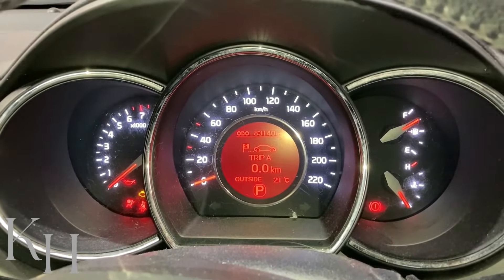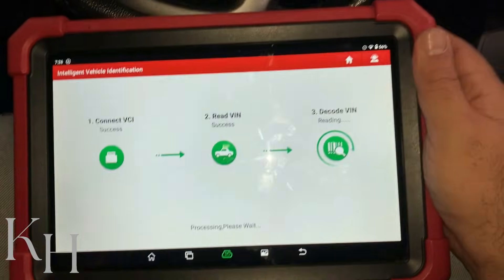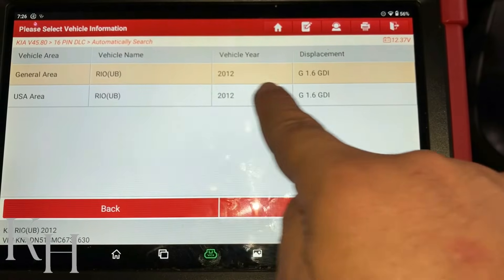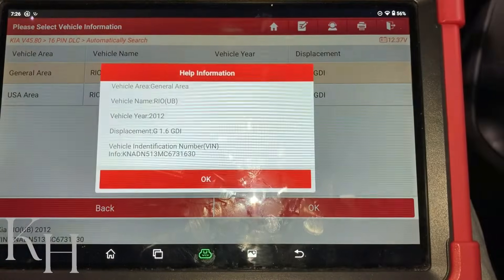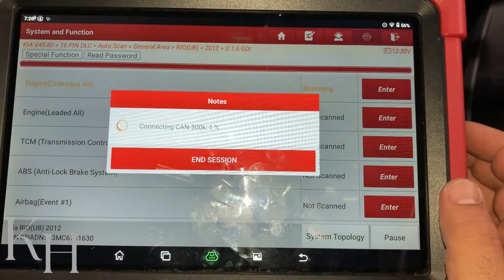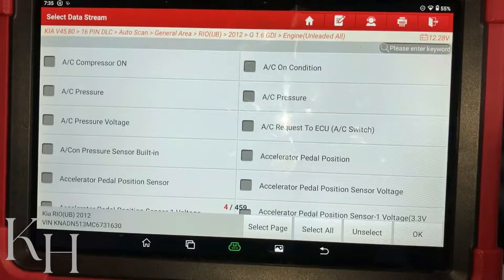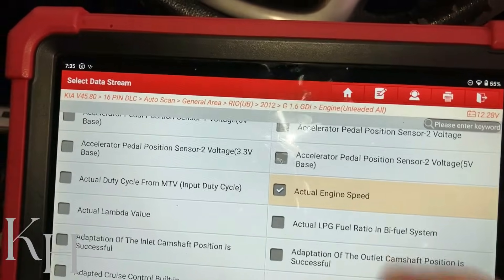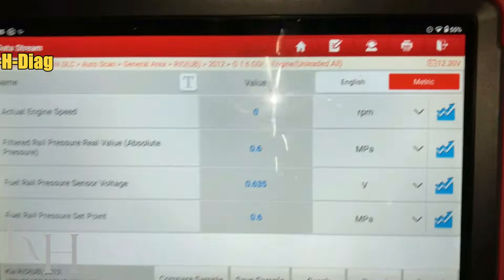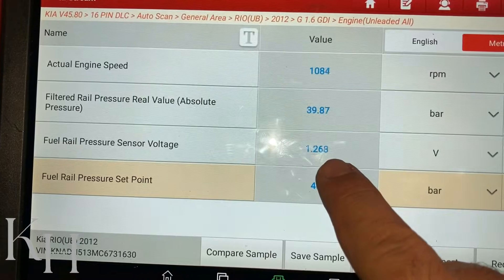Now let's see how we can test the rail pressure with the scan tool. I have already connected my scan tool and the ignition switch is on. The scan tool is reading the car — as you see, it's reading my car: Kia Rio 2012 with a GDI 1.6 engine. On system selection I'm going to go for engine. Now let's go to data stream. On data stream I'm going to select these items: actual engine speed, filtered rail pressure real value, and fuel rail pressure sensor voltage.